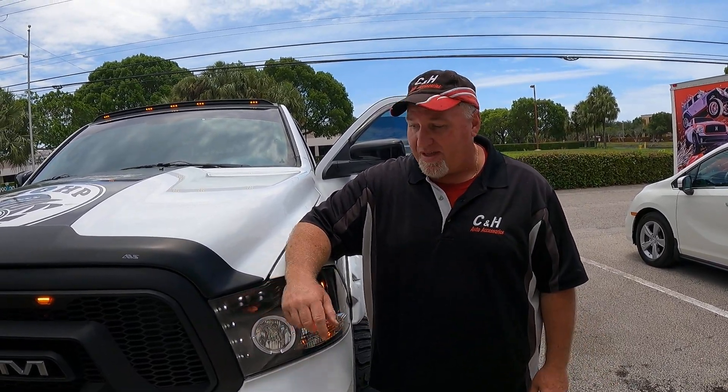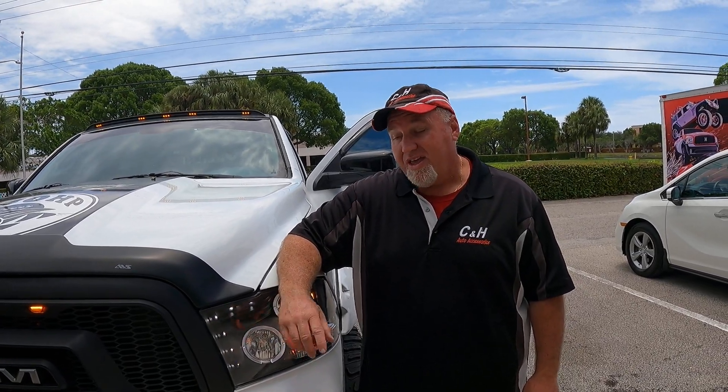If you like this DRL light by Rough Country, we can get that for you. You can order from the store, call us, go online, or just walk in the door. We'll help you with that, and of course there's a link on our YouTube.